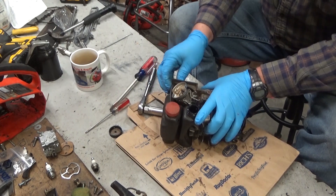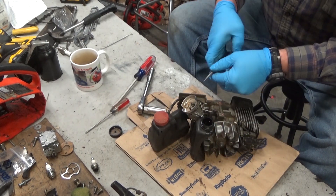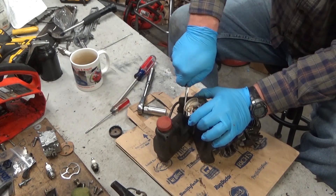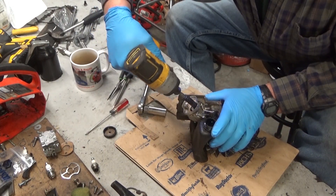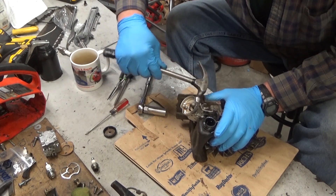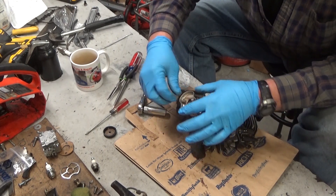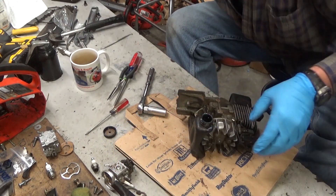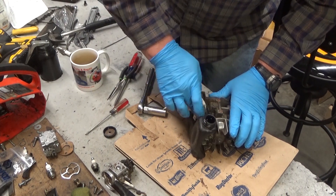So what's a guy to do? Find your old one. Most of the time what I'm about to show you will work. You've got to get your carburetor out of the way in order to get the tank off without distorting it. I've got a ton of other work to do on this saw, so I'm just going to go ahead and pull that off.